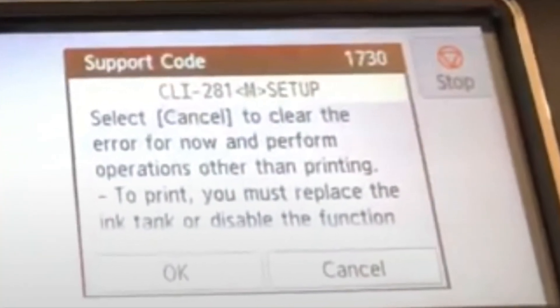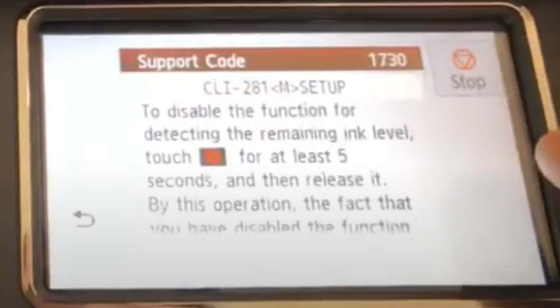Now, you will have to clear or bypass the low ink warning. Press and hold the stop button, shown here in the top right-hand corner. Hold this for about 5 to 10 seconds.